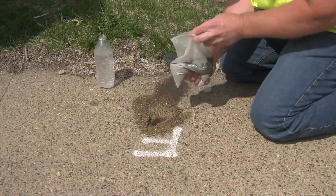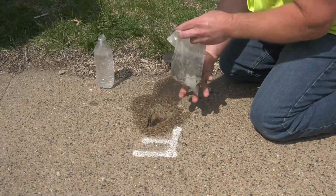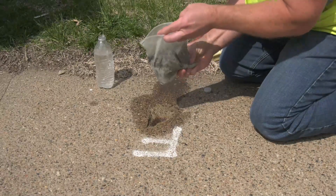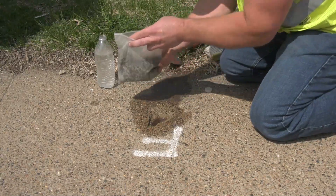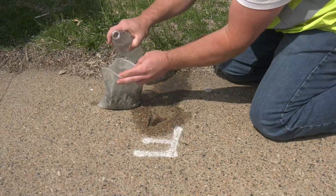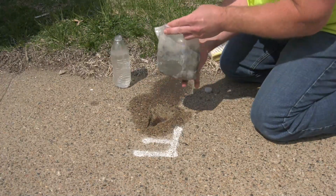From there you can take water and mix it into your bag of patching compound. What we're looking for is a consistency of toothpaste or peanut butter. We don't want it too wet, but we want to have enough water in it so it will set up properly.